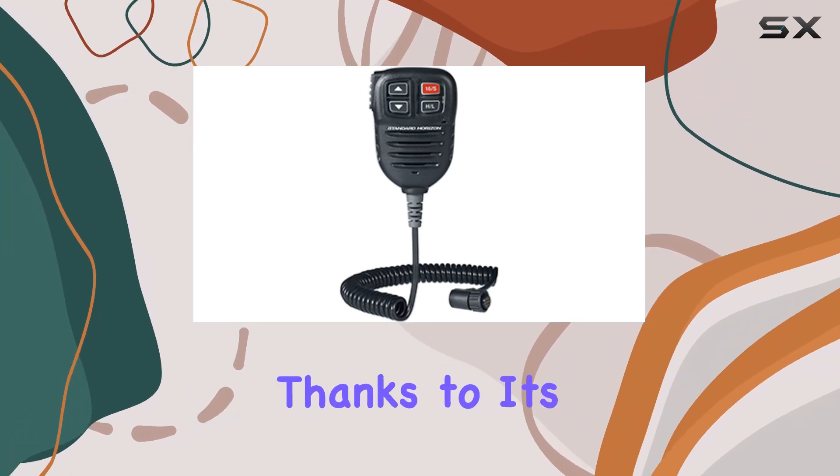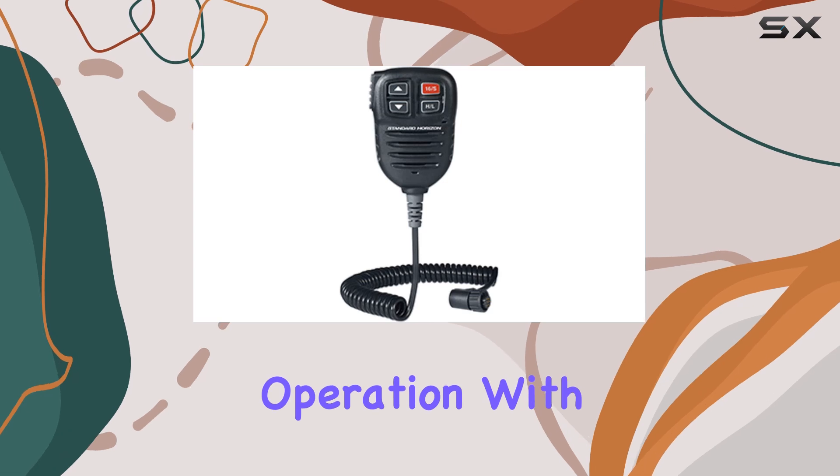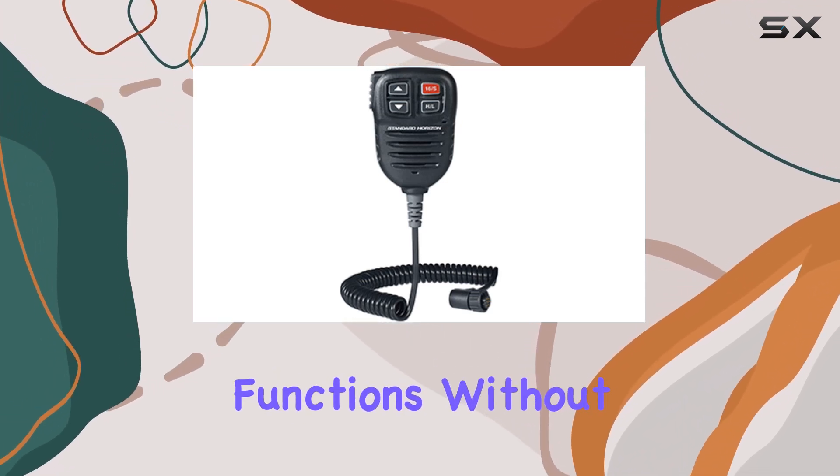Installation is a breeze, thanks to its user-friendly setup. And once it's in place, you'll appreciate its intuitive operation. With just a glance, you can access all the essential functions without fuss.